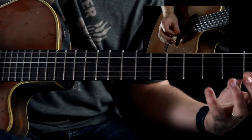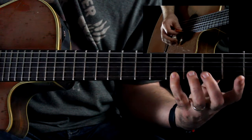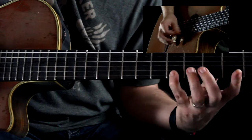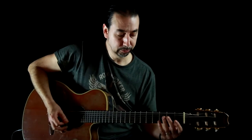You're just doing that going up — like the first one, slide your pinky, and then come back down and slide your index again. Then you can move that up the neck.